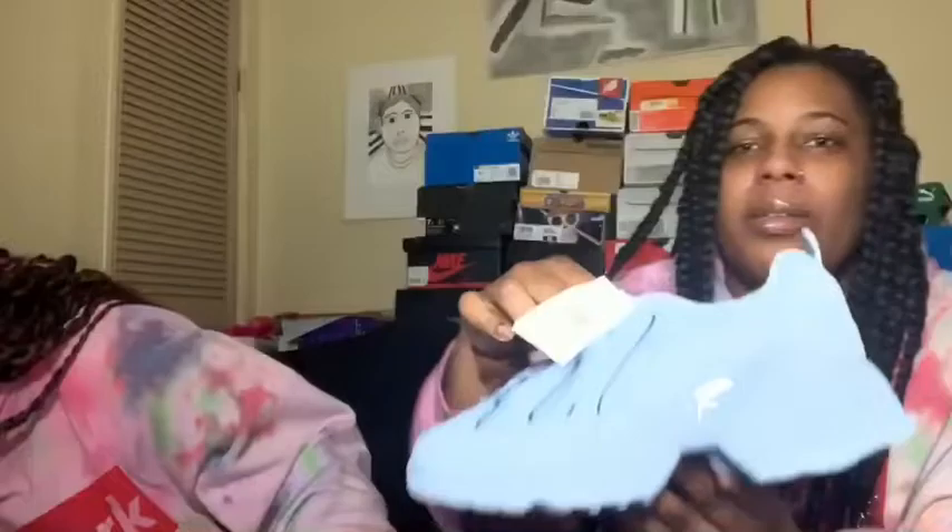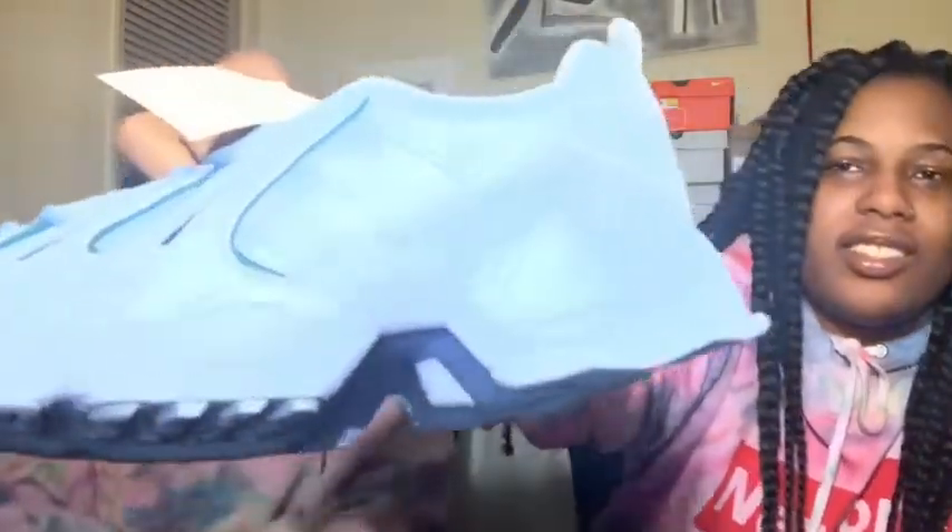These are some baby blue Adidas Gazelles — my aunt gave me these. The light in here is crazy. I actually just got these so I haven't worn them yet. My last pair of Adidas are these — these are the first shoe I ever customized and I never sealed them so they're cracking on the bottom.